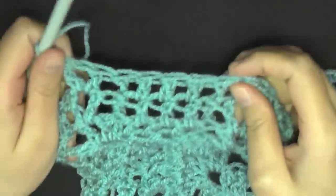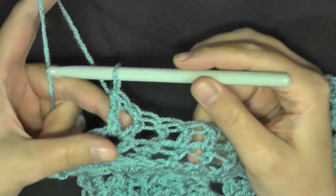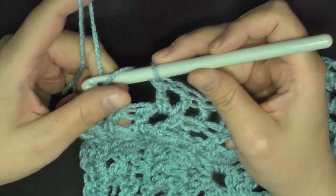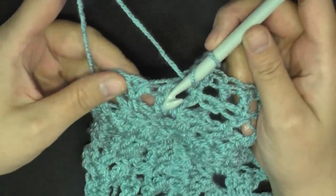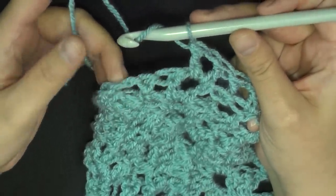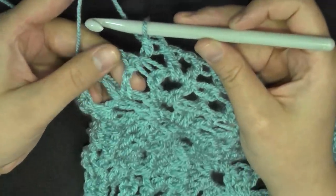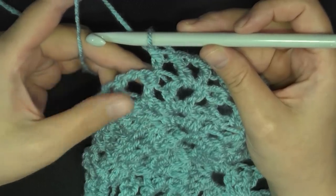I just did my back post, three double crochets, back post, then my V stitch — and I now have basically two stitches left before the end. Skip this next stitch and do a back post double crochet in this double crochet right before the end. Then in the big space itself work a large shell.